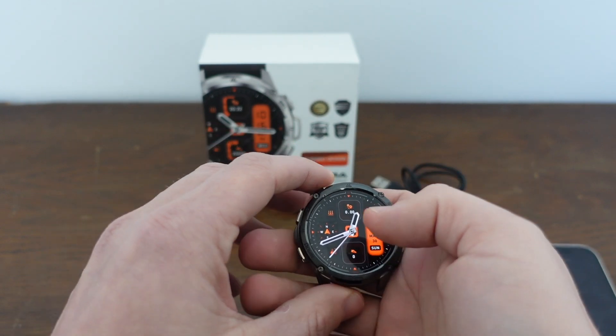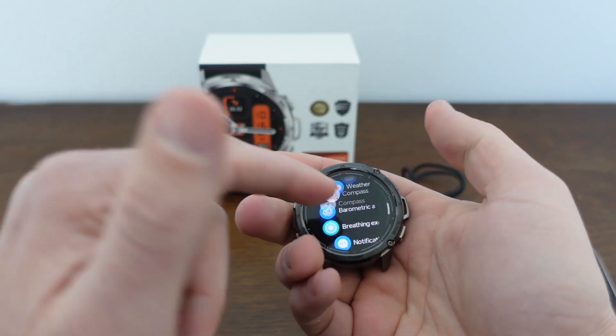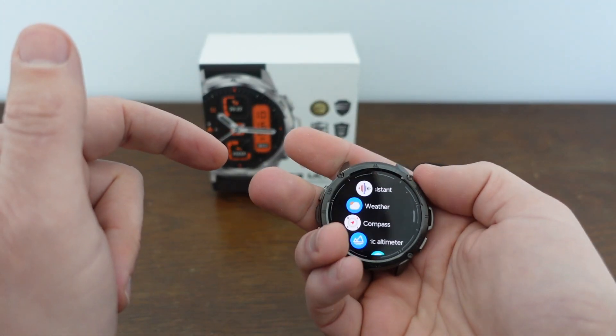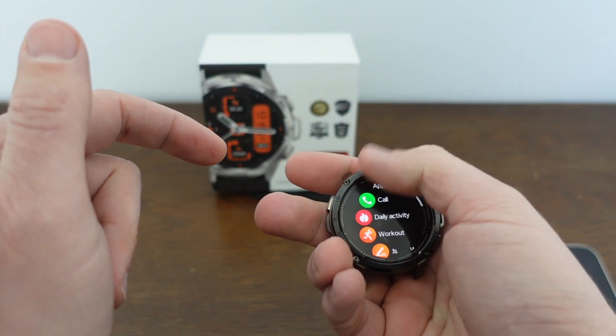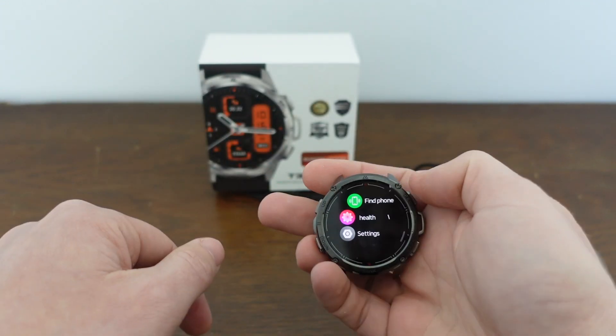Once we do this, we're going to have to set it up again. So with the face on, we're just going to hit this top right button here and it's going to open this menu. Then we're going to scroll to the bottom — if you scroll to the bottom, you'll get to the settings menu.